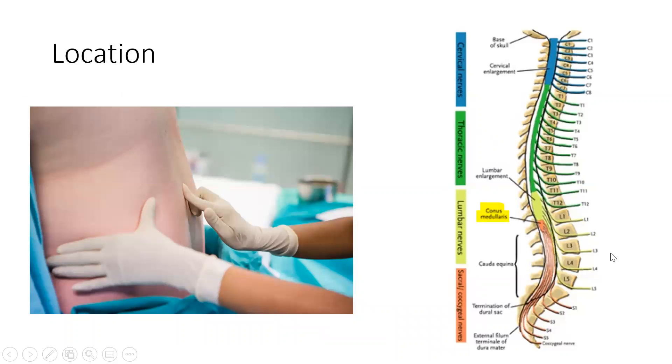The adult spinal cord ends at L1 or L2, so by feeling for the iliac crest, that will get us to around L4, which is a safer spot.